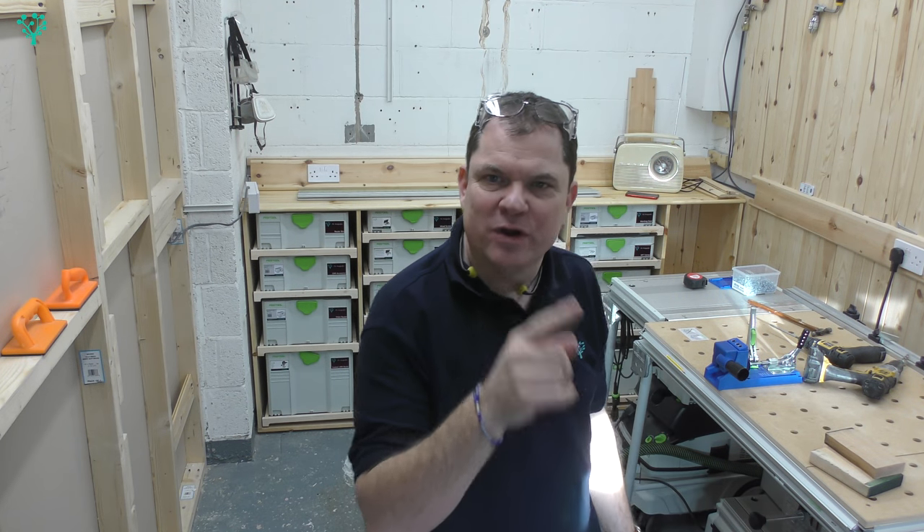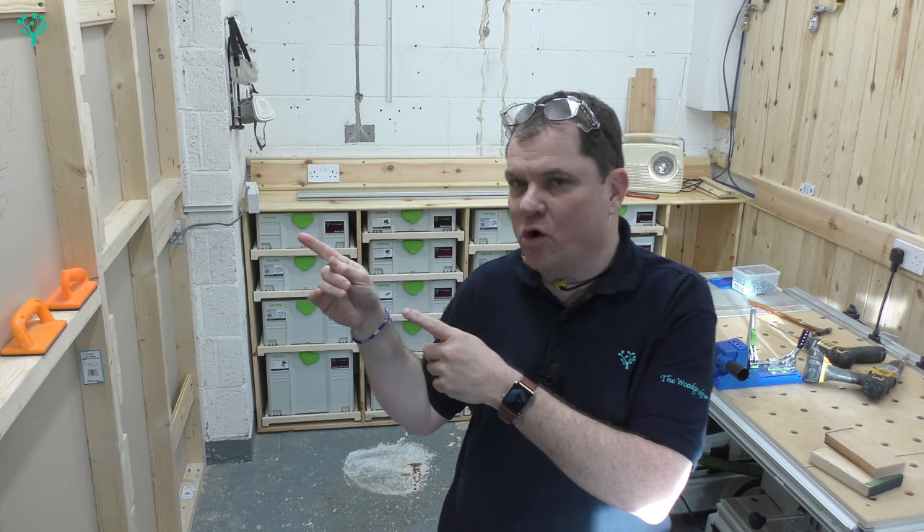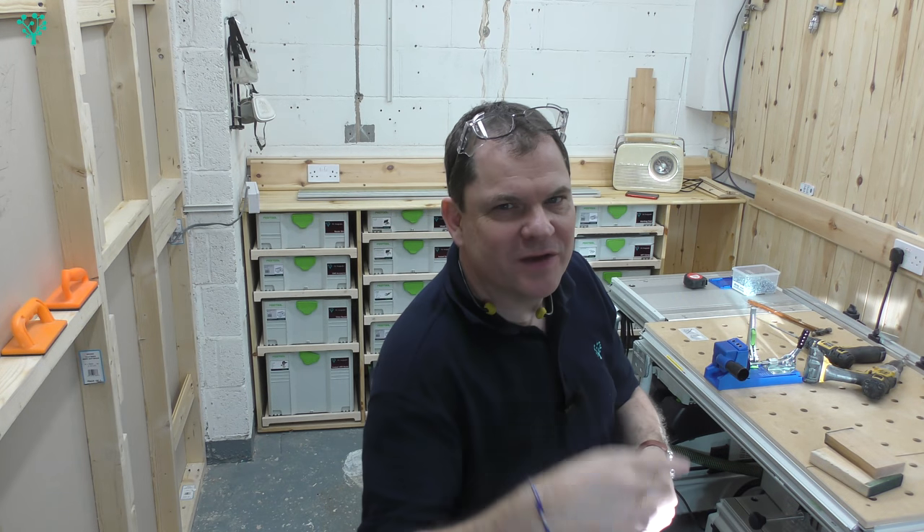Hey, welcome back. Today in the workshop we're going to clad our wall. But first, here's a jingle.